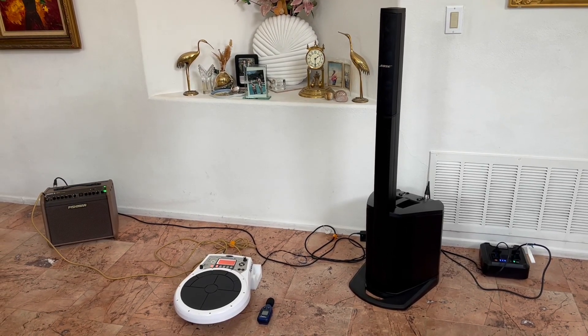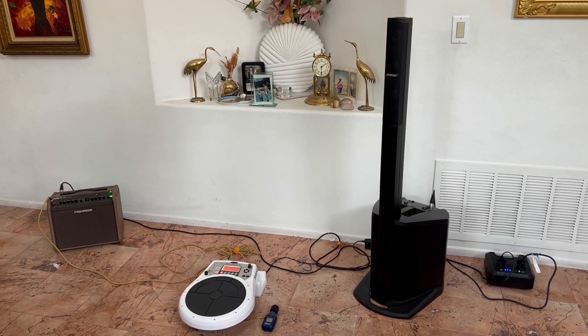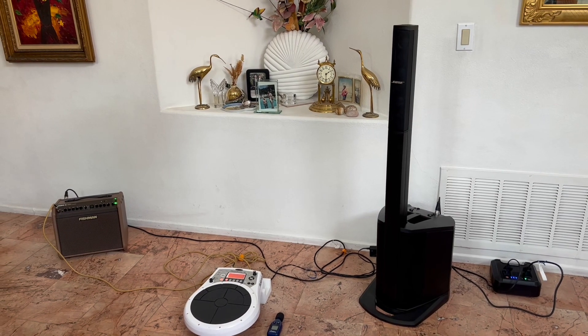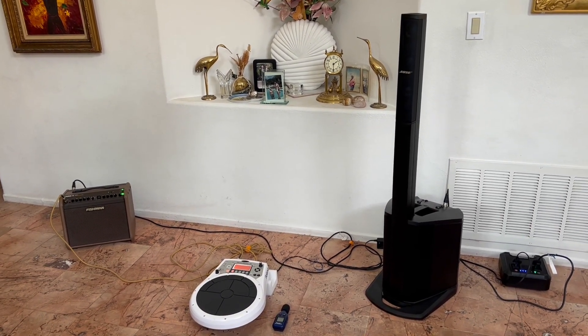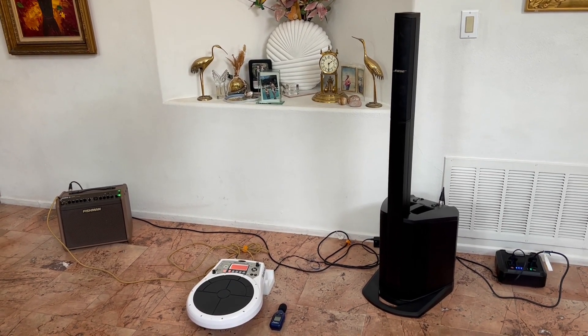This is going to be another quick mix-and-match portable PA video. The last video I did was running the Bose Compact that you see here. Unfortunately it is not produced anymore, but you can still get them on eBay used.